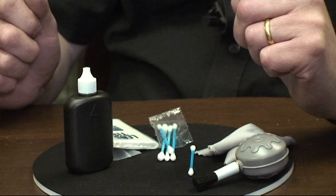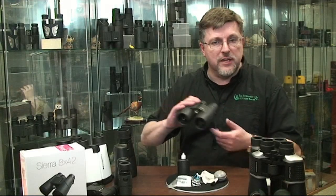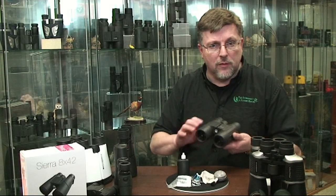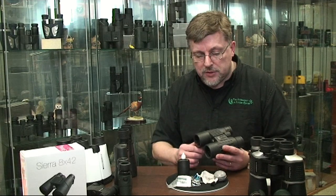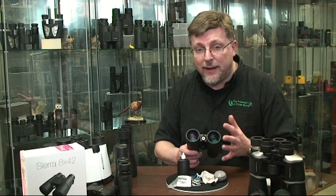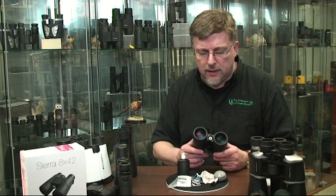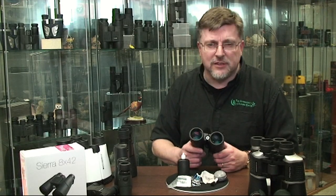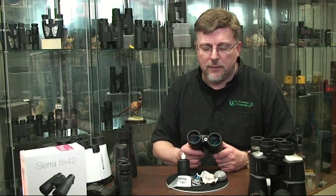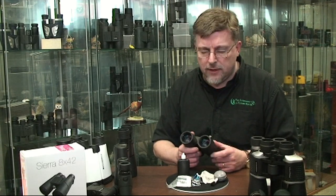Finally, a brief word about cleaning and maintenance of your binocular. There is no routine maintenance for you to perform on a modern binocular, but you might want to clean the optics from time to time. We'd really suggest you only do that on a need basis — if you actually see something that specifically needs cleaning. We'd recommend a studied negligence of the binocular when it comes to cleaning; it really doesn't need anything, so don't fuss with it unnecessarily.